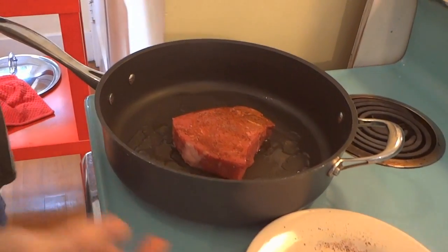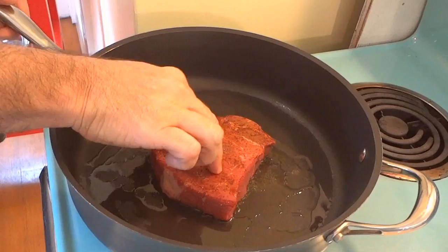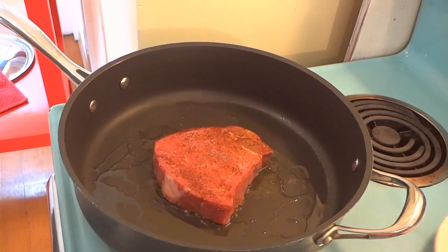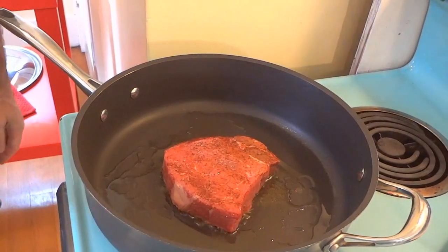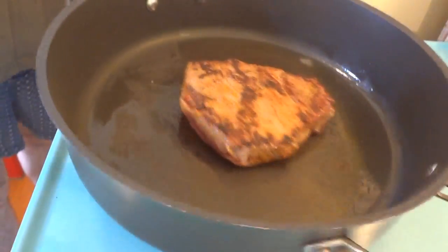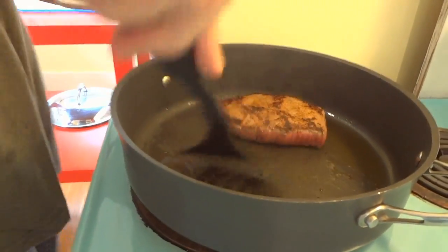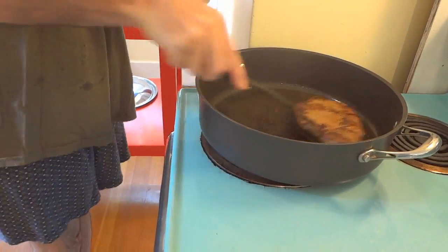You hear that sizzle? You want to make sure your pan is hot when you put your steak on there. Let this cook up for a minute, but not for too long. Don't be a barbarian and overcook your steak — just a couple minutes on each side.